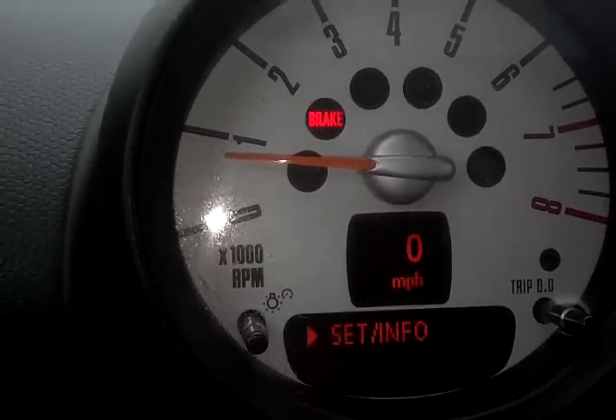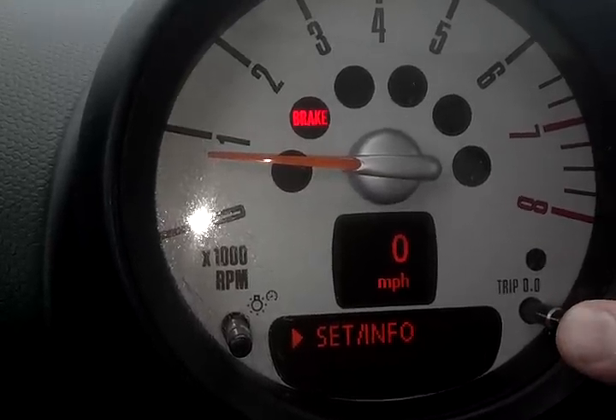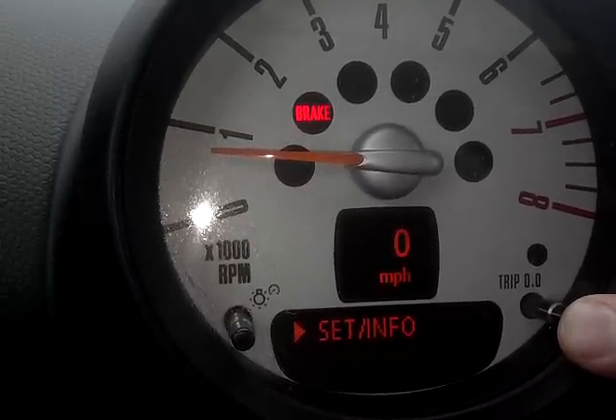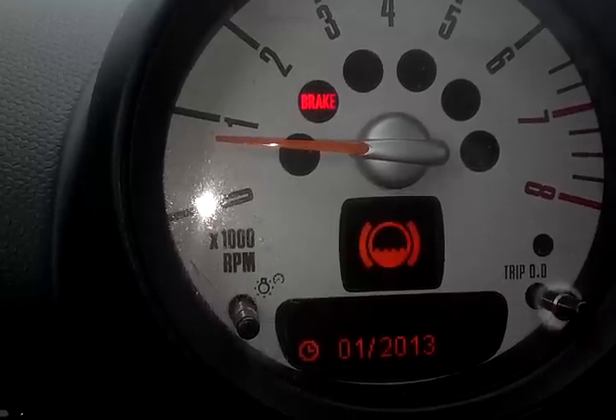Now if you wait, it should time back out, and that goes back to set info. So if you wait too long, just go ahead and press the right aux cluster button again and hold it. It brings up the services.